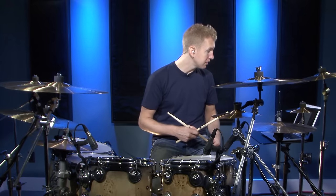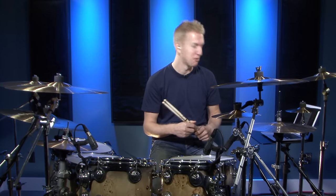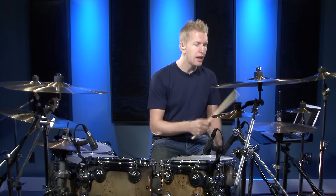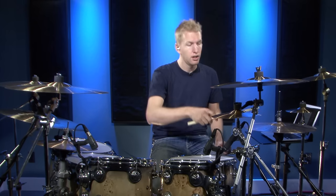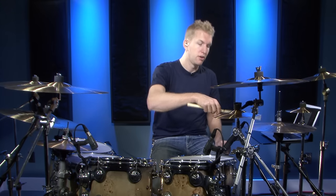The next exercise basically has the hi-hat open on every and, so it's kind of like a disco groove. There's a lot of ABBA songs that use this groove. We've got four on the floor with the kick on beats one, two, three, four, two and four on the snare, and the right hand is just going to play eighth notes — I'll be accenting the ands more. So the hi-hat tip on beat one, shoulder on the and, tip on beat two, shoulder on the and, tip on beat three, shoulder on the and, tip on beat four, shoulder on the and.